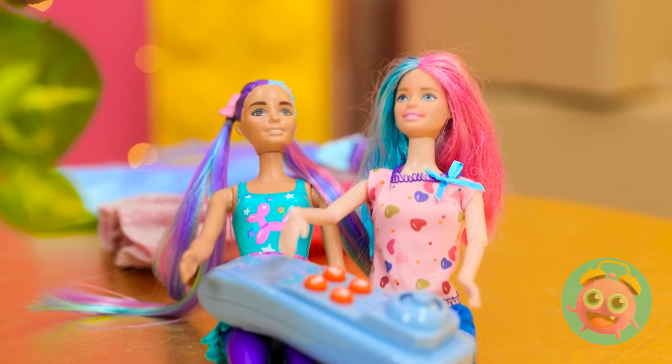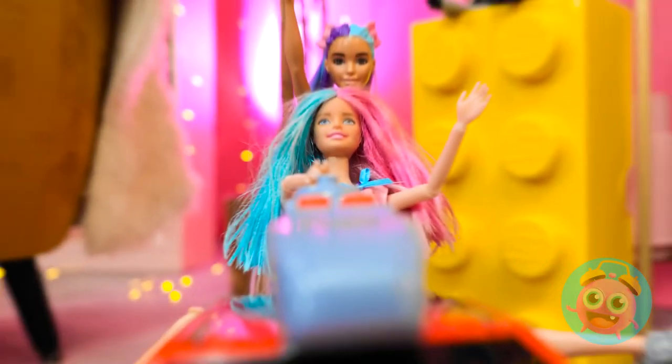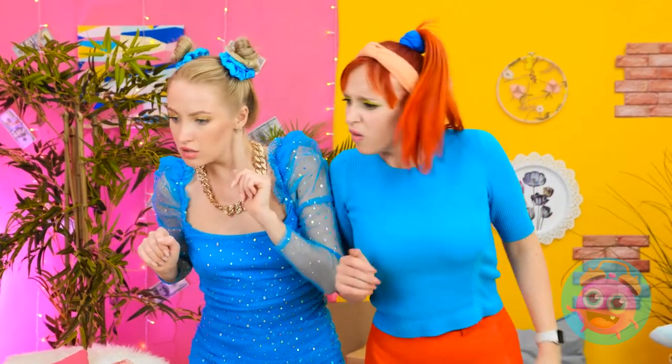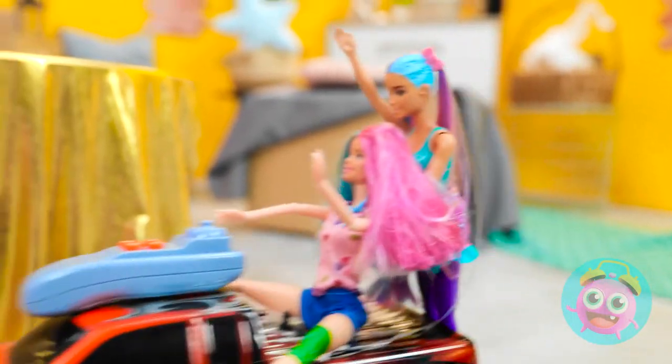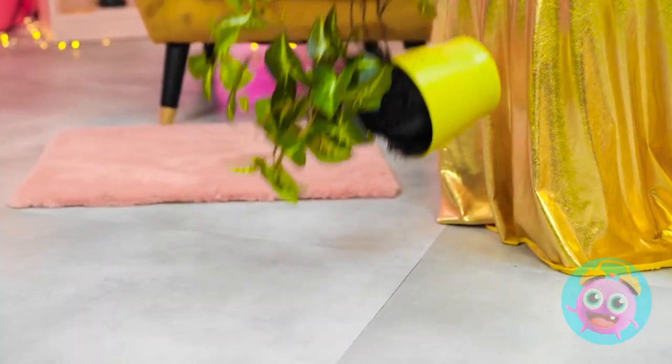Ready to do this? Let's roll! Faster! Hit the gas! I'm just getting started! I love the wind in my hair! Beep beep! What's going on in here? I think I swallowed a bug! Do they have a driving license? Oh no!